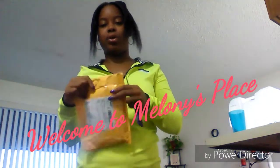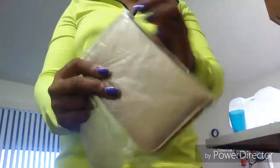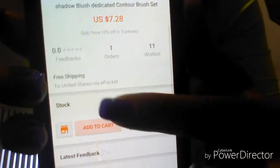I got this from AliExpress. When I purchased my contouring kit I didn't know what to expect, so I purchased more brushes and these came with a cute little case. It has a little weight to it. I purchased it from AliExpress and it was seven dollars and twenty-eight cents — I have no clue how much the shipping costs.